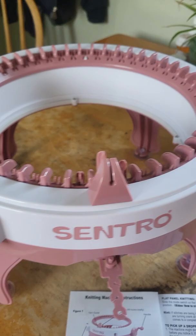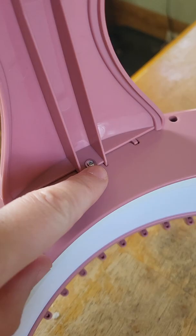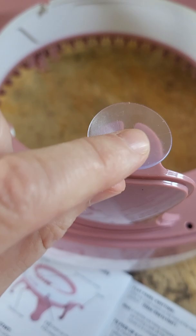It does come disassembled. You have to add the feet — they fit into the slots and there's one screw for each. Then you have to slide the little suction cups on the bottom. My husband had to do that because I wasn't strong enough to get them through.